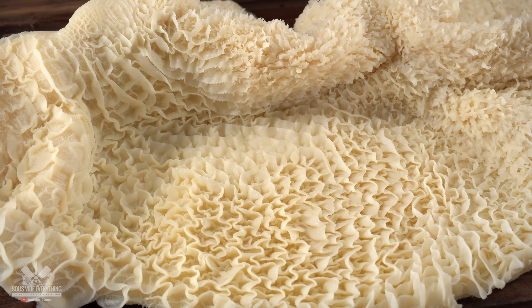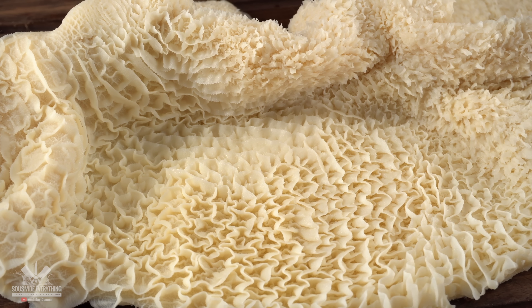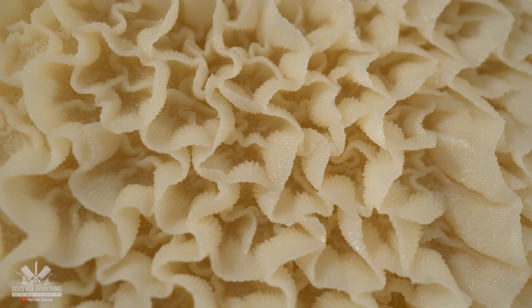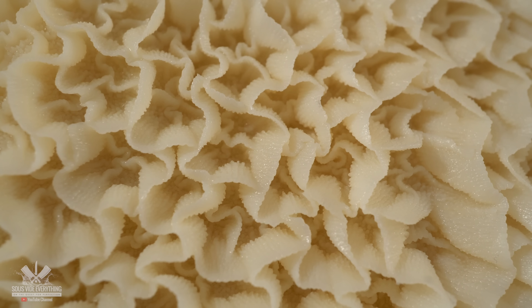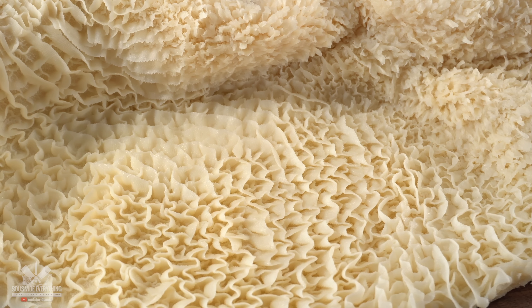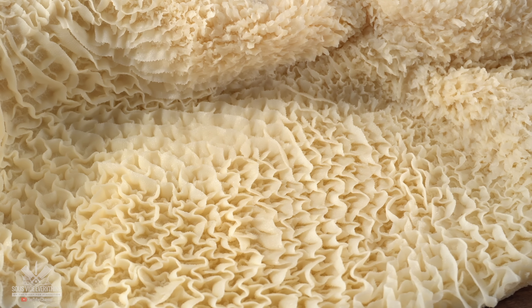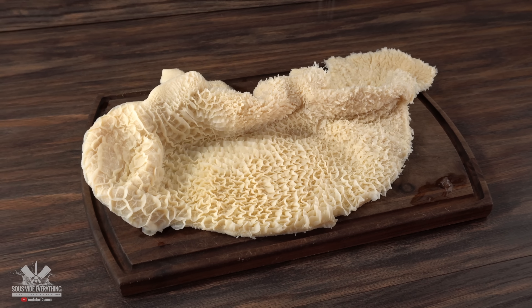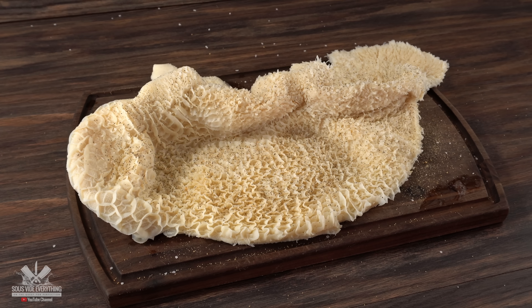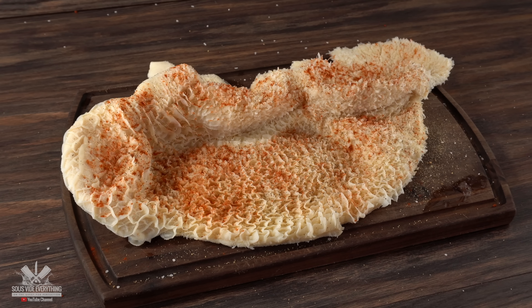When you take a look at it in detail you can see that it looks like a rug. I'm even having doubts if this is actually edible. I have never seen anything like it and honestly I have no idea what to do with it. But the first thing we got to do is try to cook it, and for that the most important thing is to season it. So I went ahead and threw in a little bit of salt followed by freshly ground black pepper, a little bit of garlic powder, and for some color, a little bit of smoked paprika.